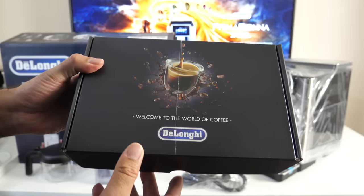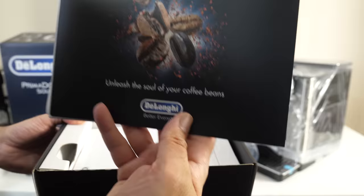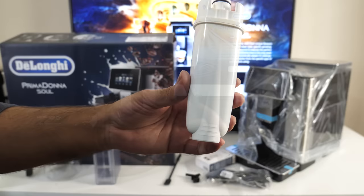The third box says 'Welcome to the world of coffee' with the DeLonghi logo — a black box this time. Inside it says 'Unleash the soul of your coffee beans.' You've got your user manuals, a descaler, a cleaning brush, a water softener filter, and a small piece of plastic which is a descaling spout.